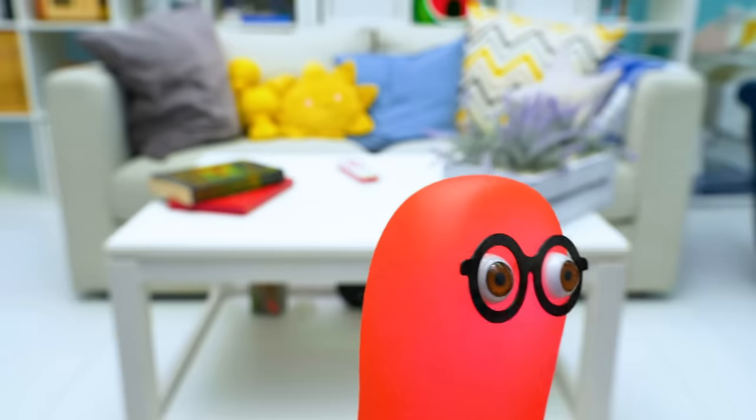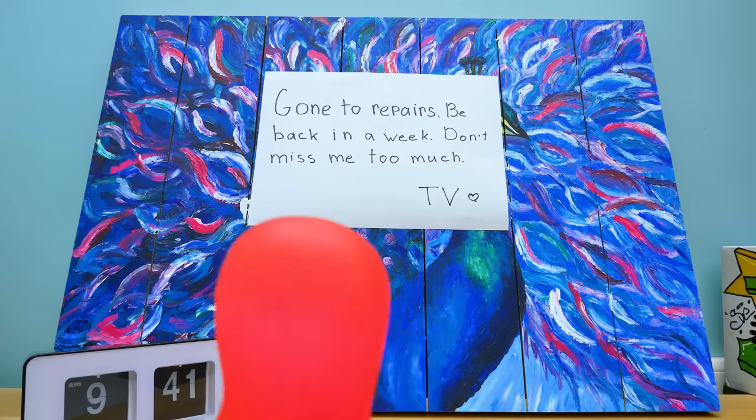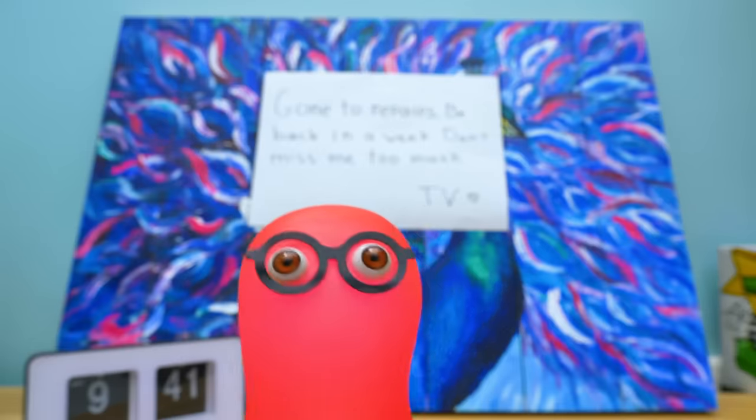The TV is going to repairs. Be back in a week — don't miss me too much! Roger! Roger!